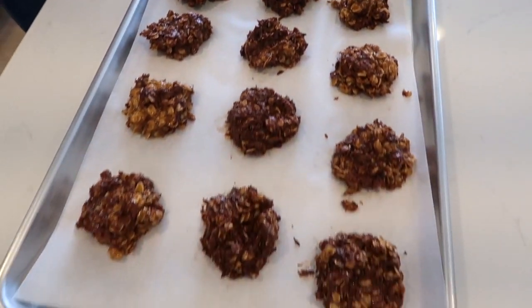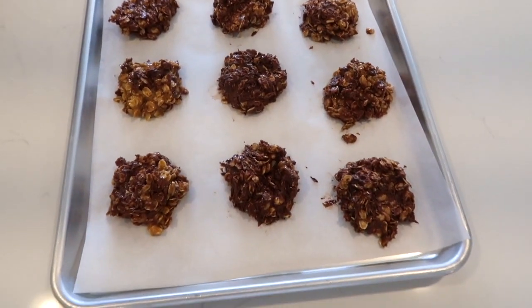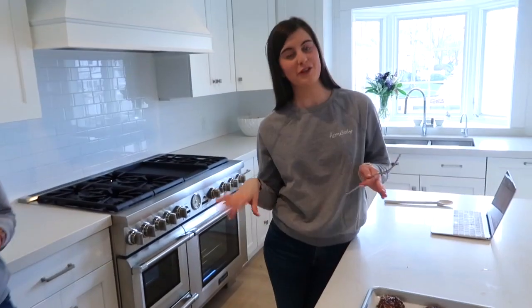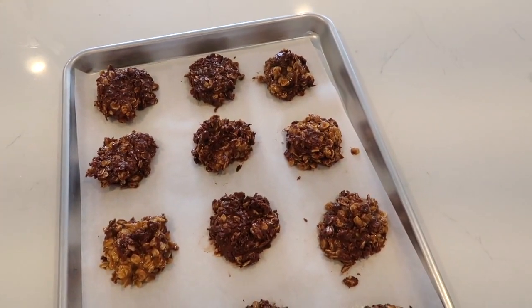This is what the cookies look like after we scooped them out and went over them with a fork to flatten them a little bit, just to give them a bit more shape. They're on parchment paper. Now we're going to put them in the freezer for 15 to 25 minutes and then you can enjoy them. We'll pop those in the freezer and check back with you.